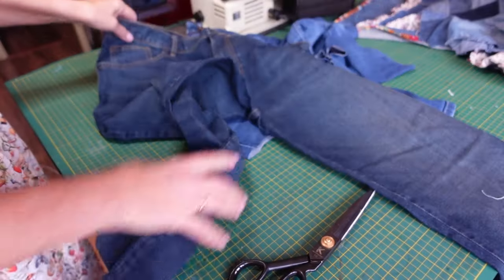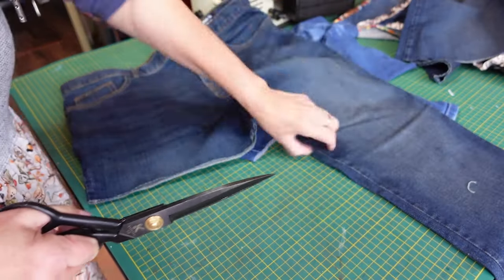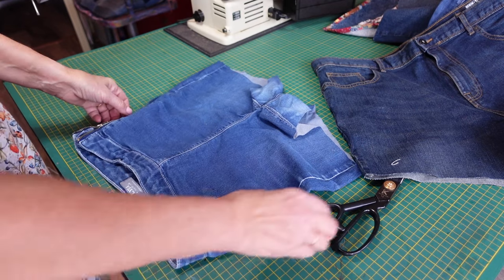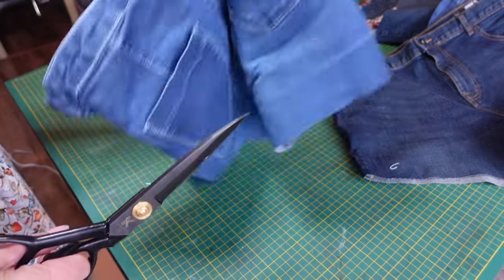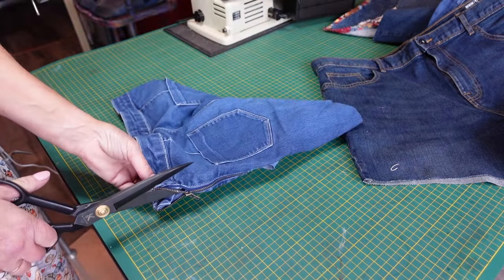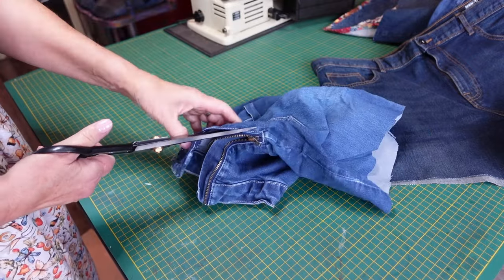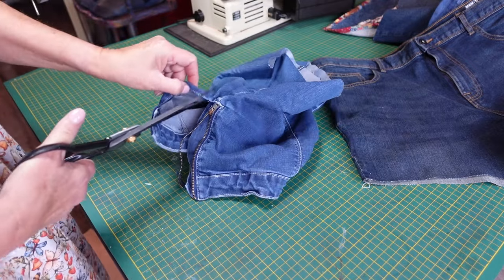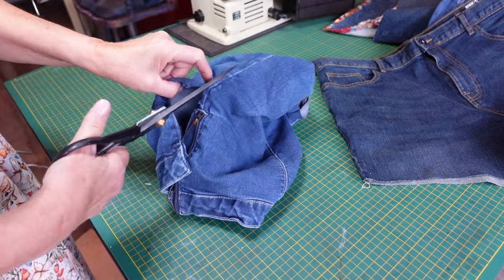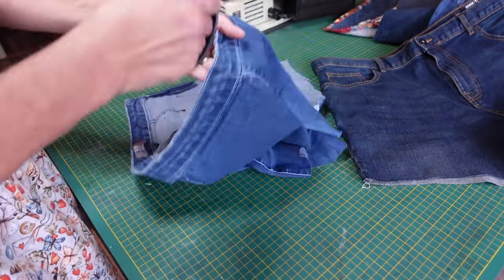I find denim so useful for all sorts of things. This first one doesn't have a closure at the front, so I'm going to have to add waist ties. The first thing I'm going to do is cut into the front — I'll cut at the zip and cut the zip out. I can tidy up the edge later, but I'm just going to cut right down and then carry on, cutting right down across that seam and down the leg seam, so you've got a nice raw edge of denim going down the leg. I'll do that on the other side too.